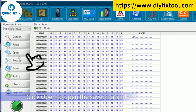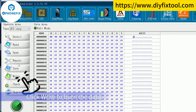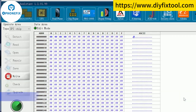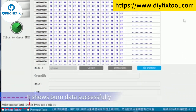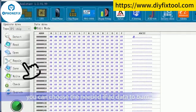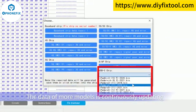Click Open to open the saved data file. Click Write to burn the data. It shows burn data successfully. Click Repair — you can choose the needed iPad data to burn. The data of more models is continuously updated.